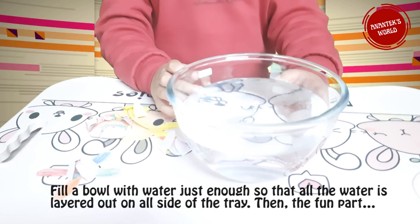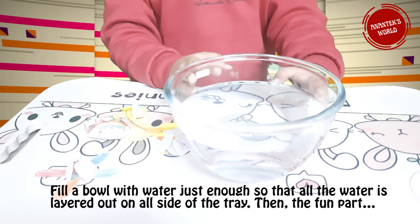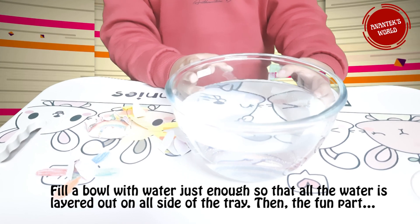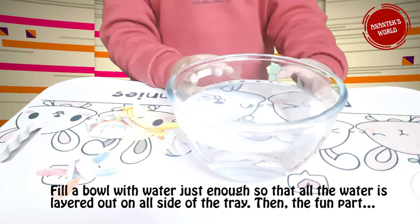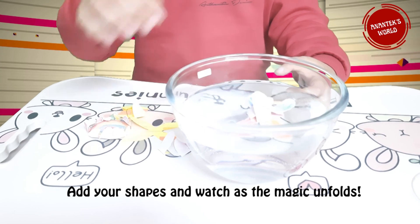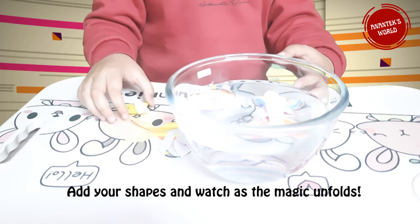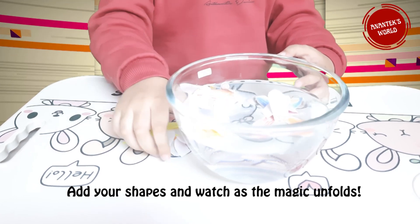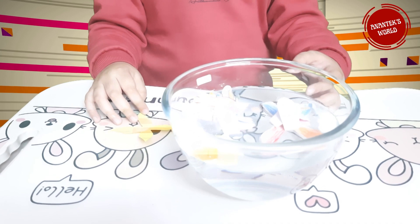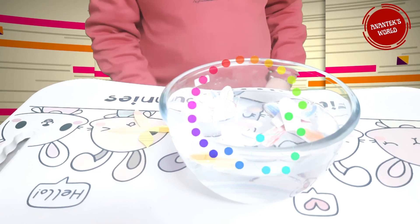Fill a bowl or tray with water — just enough so that the water covers all sides of the tray or bowl. Then comes the fun part: add your shape in and see the magic unfold! Just wait... it's getting there.